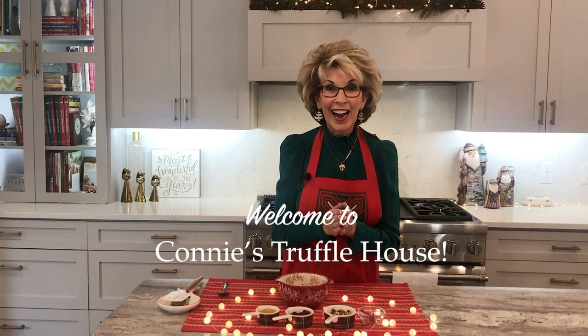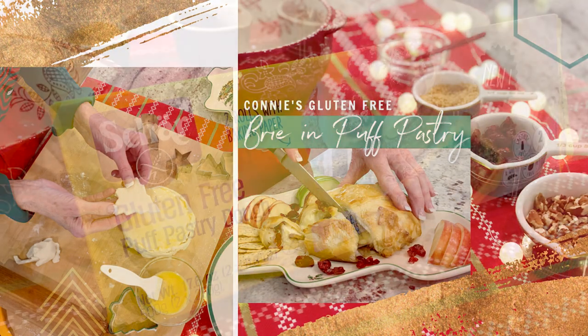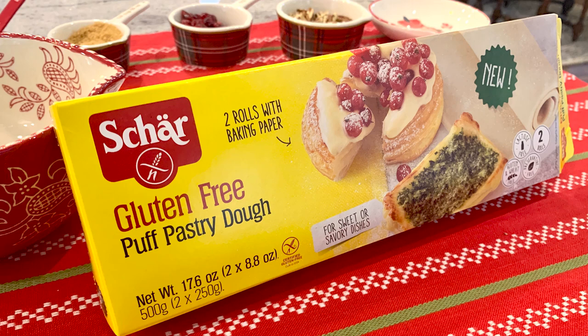Welcome to Connie's Truffle House! Merry Christmas, friends! How many times have you been at a party, especially during the holidays, and you can't find anything you can eat because it's all made with gluten? Well today I'm making baked brie in gluten-free puff pastry, and I know you're going to love it. So let's get started.